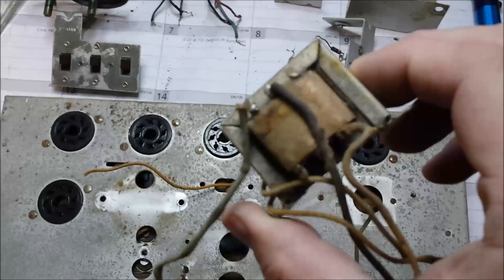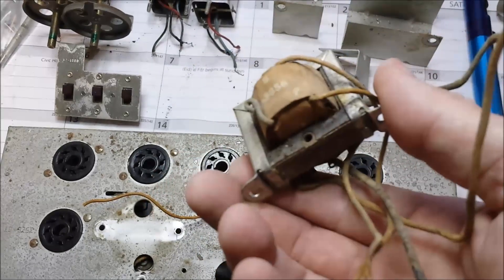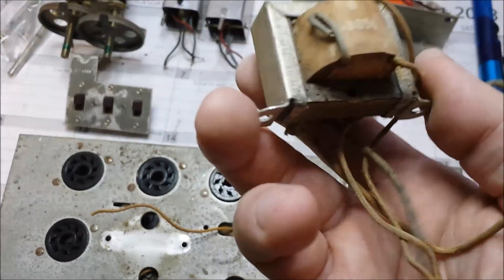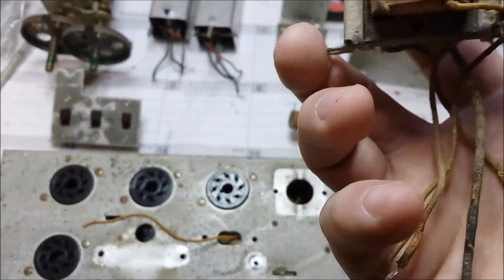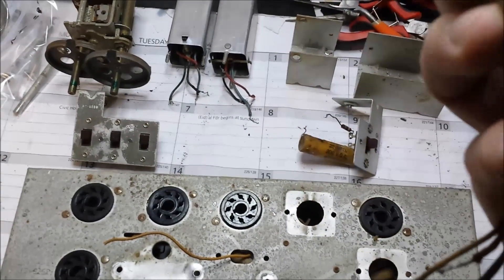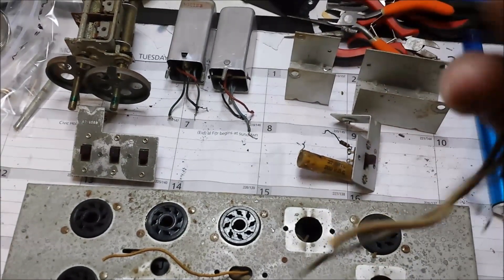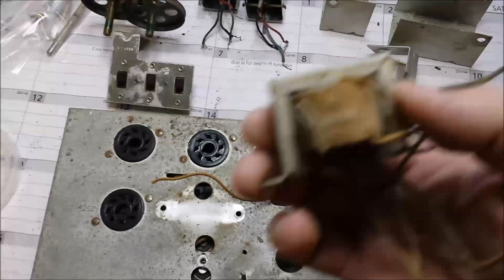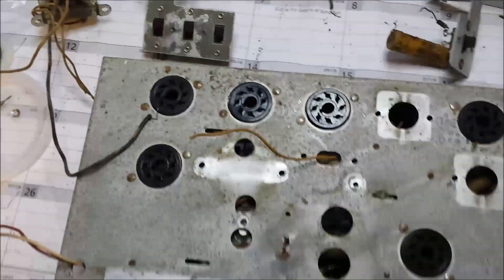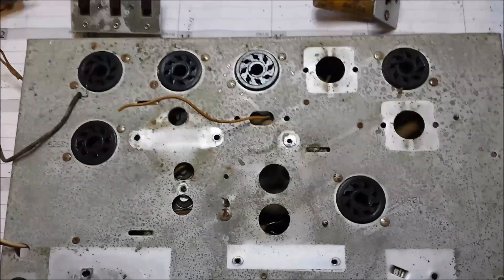There's the audio transformer — I'll go ahead and check that out. I'll probably rewire both of them. Interestingly, it appears that component is not being used. It looked like it was original — it fit the mounting holes correctly — so we'll check that out. I think I'm going to end the first video here. Till next time, this is KB0SQ signing off.